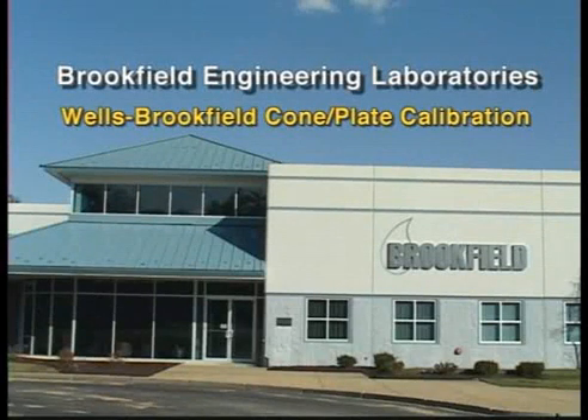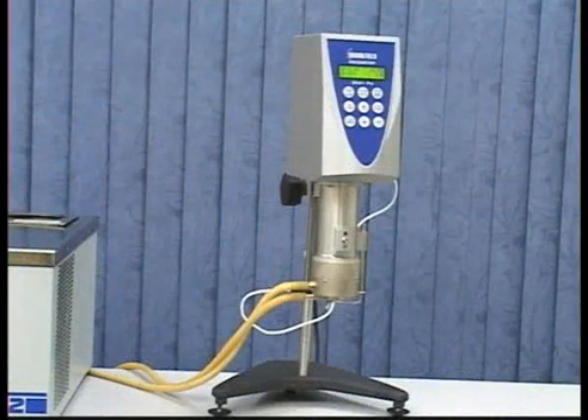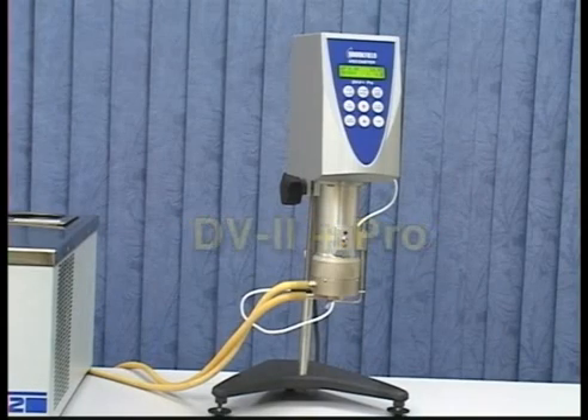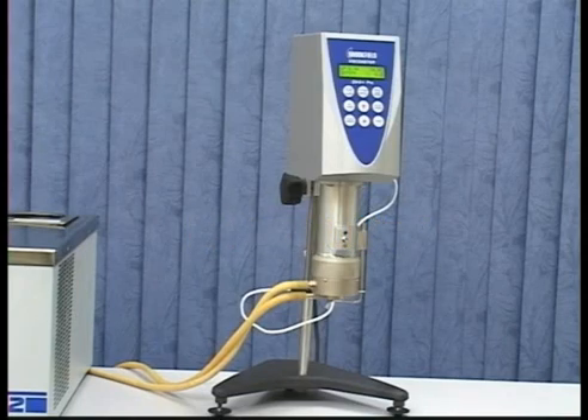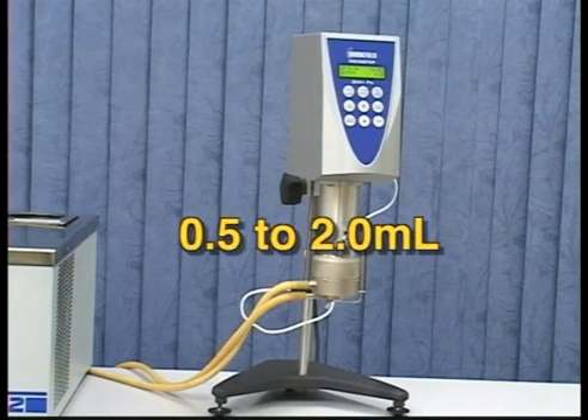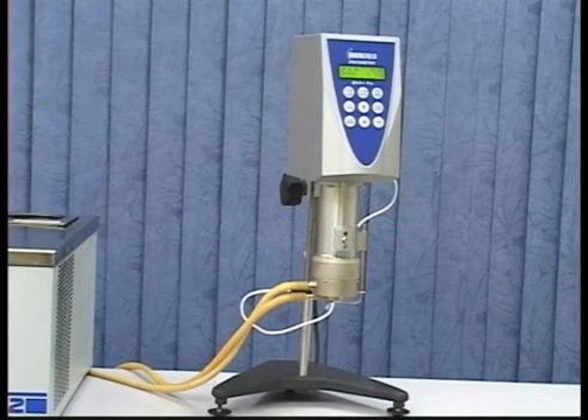This video will show how to set the gap and the proper calibration routine recommended by Brookfield Engineering for our Wells Brookfield Cone Plate Viscometer. The Wells Brookfield Cone Plate is an option available for the DV1 Prime, DV2 Plus Pro, and DV3 Ultra instruments. This configuration is for testing small sample amounts of 0.5 to 2.0 milliliters.